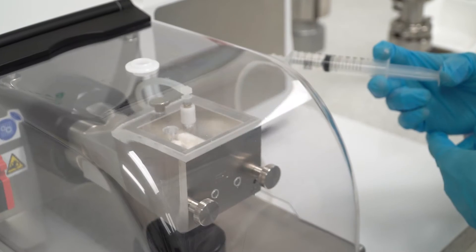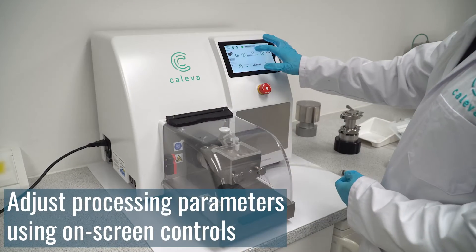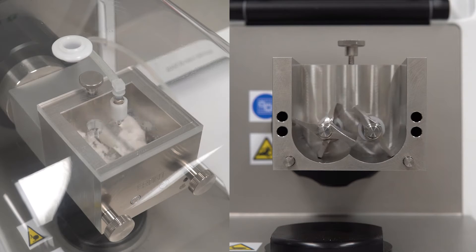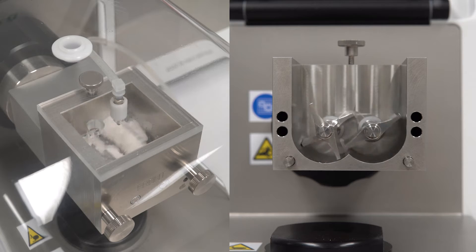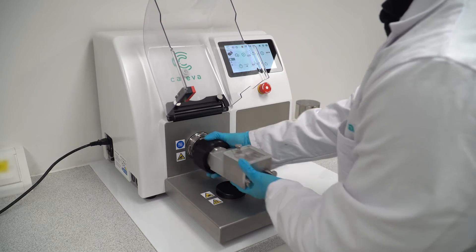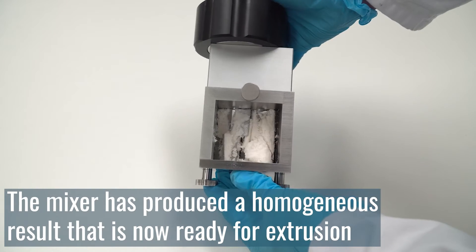Next, add the desired amount of liquid binder. Blade speed is adjustable by the operator using on-screen controls. Two counter-rotating blades operate at different speeds to provide a thorough mixing action. Once all liquid binder has been added and is adequately mixed, stop the mixer and remove your sample. The mixer has produced a homogenous result and the granulation is now ready for extrusion.